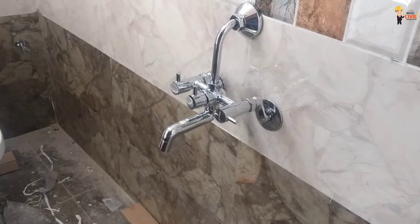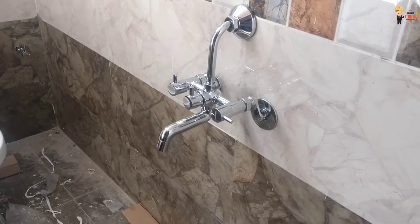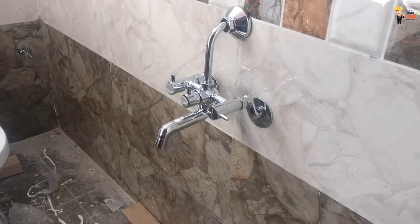This is very important for concealed fitting. Thanks for watching this video.